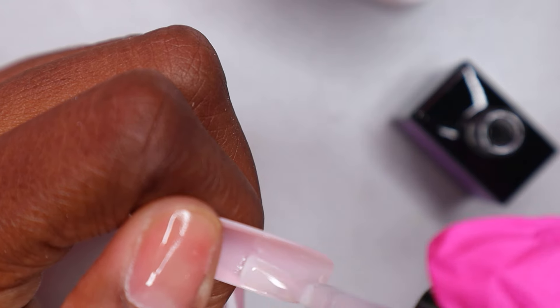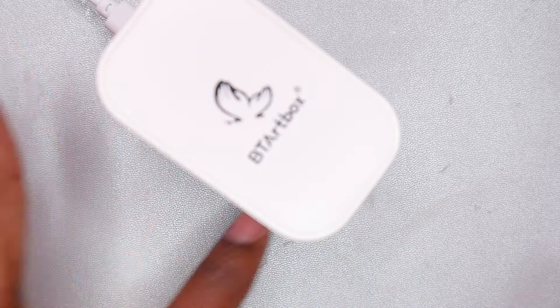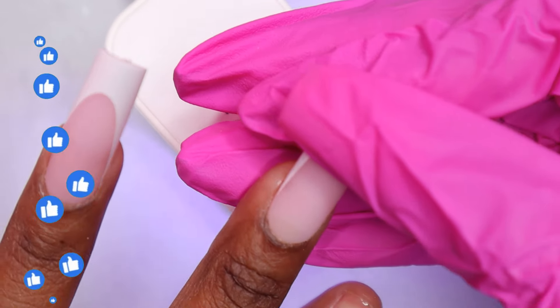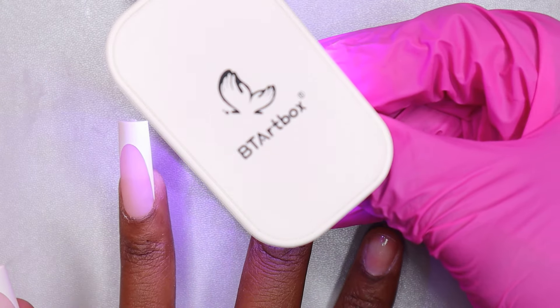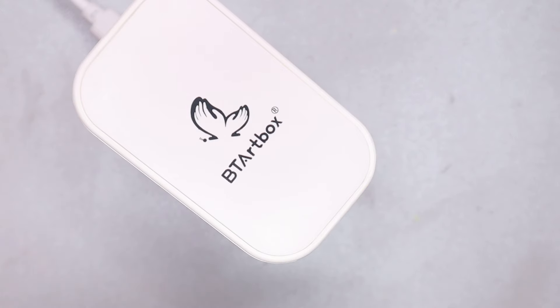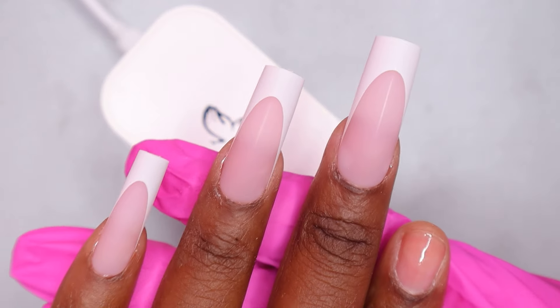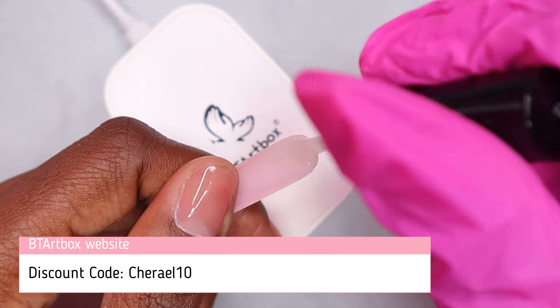So easy — I got French tip nails in 10 minutes right now. When I'm finished with the rest it would be about 20 minutes total, maybe 30 because I was also listening to drama on TikTok. But these nails don't have to take that long — easiest French nails ever! If you're interested, I'll leave the link in the description below along with my discount code for 10% off, which is Cheryl10.